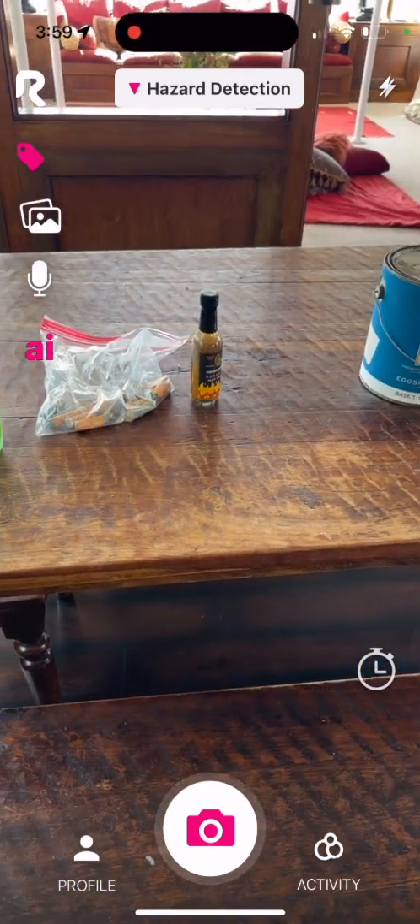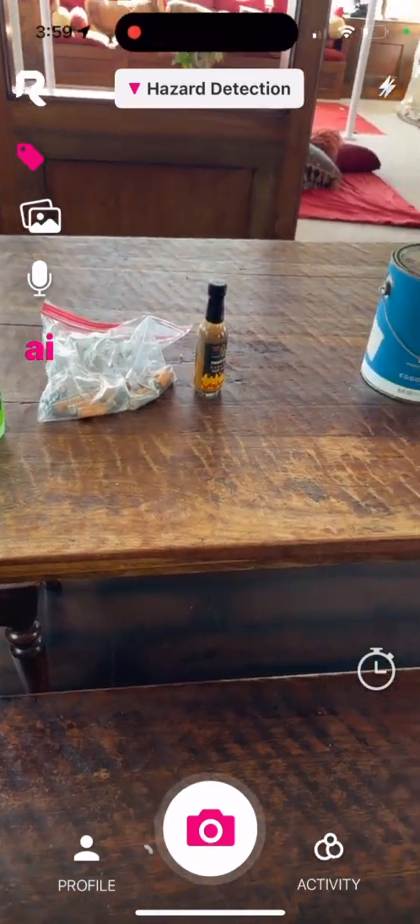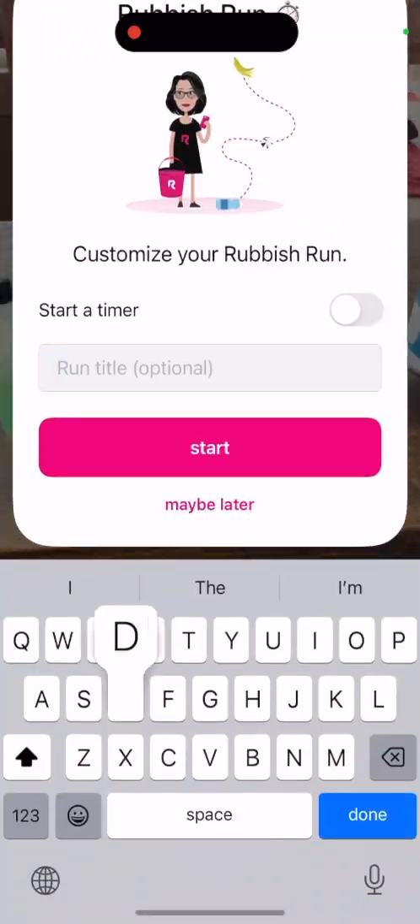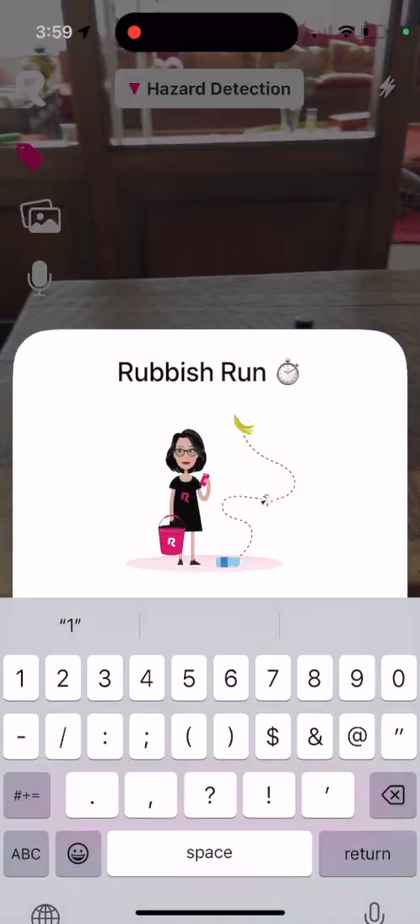Getting started with ingesting items for HHW form filling is easy. All you have to do is click the timer icon and you can start a collection. You can even name it — I'm going to call this one Demo Collection 1 and click start.